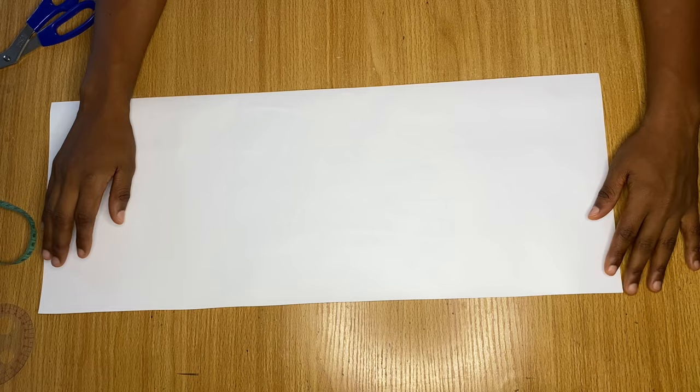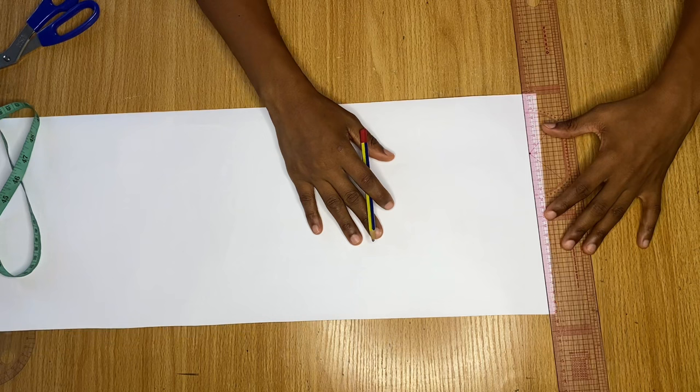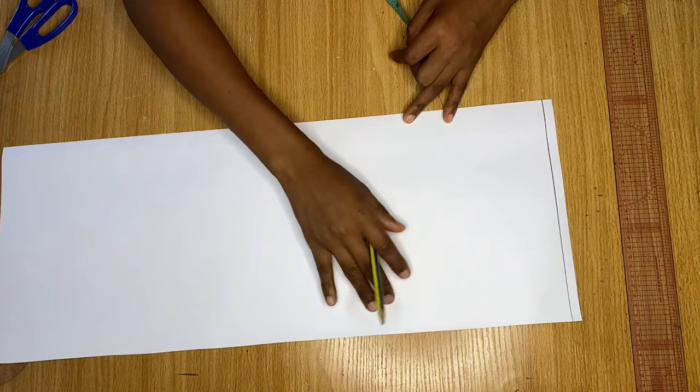We are going to start by drafting the short sleeve pattern. I have my pattern paper here — you can decide to draft directly on your fabric if you want to, but I will be drafting on the pattern paper for the purpose of this tutorial. The first thing I'm going to do is draw a straight line across the top; this is going to serve as our starting line. My paper is in a fold, as you can see, and this is the same way you will fold your fabric if you are cutting directly on it.